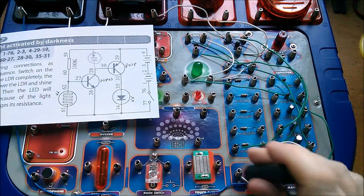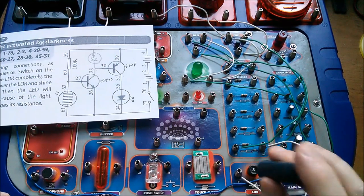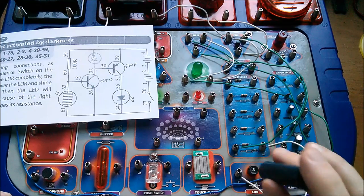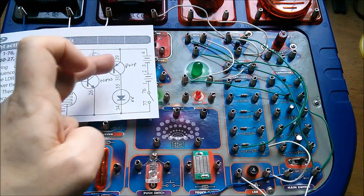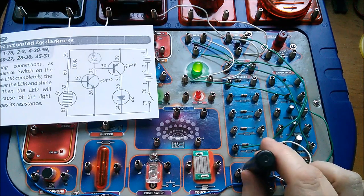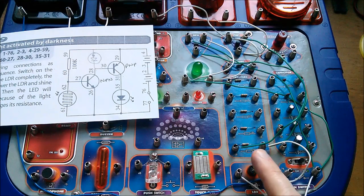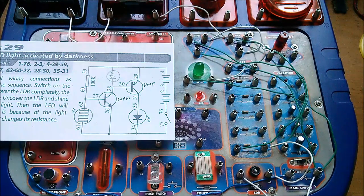I'm not sure that's turning on as brightly as it was when I had the two-transistor circuit. So yeah, interesting — certainly the gain of the two transistors does help with the operation of the circuit to make it more of a switch and less of an amplifier.